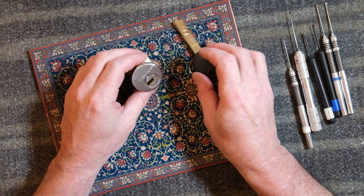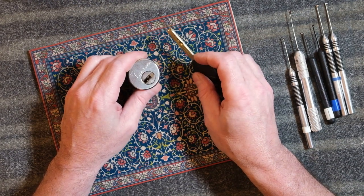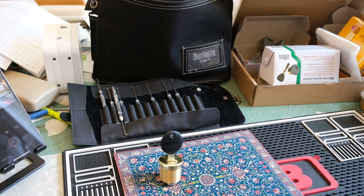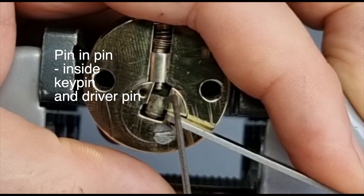I first got this lock when I was just starting up with dimple locks. I'm in the US and it was one of the few dimple locks available on Amazon. I'm pretty sure that when I bought it I didn't even know it was pin-in-pin — I just knew it was a dimple lock.